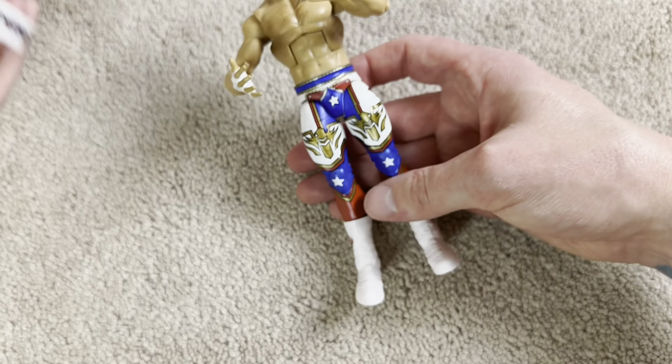Imagine how hard it is to get that tattoo right on two separate pieces of the figure to make it match up — it's got to be beautiful. Moving down to the torso, as you can see, it has a little bit of chest hair and also his dream tattoo. It looks like he's always had that six-pack, but it looks definitely more defined than it has been as of late.